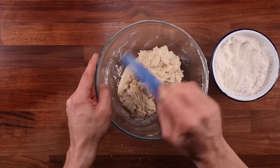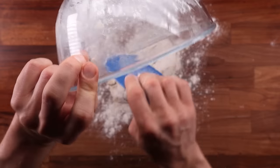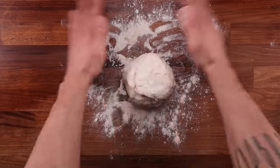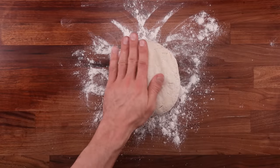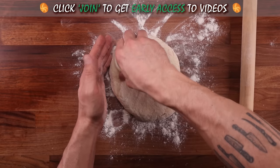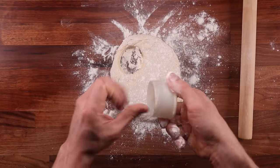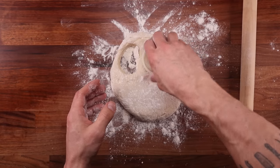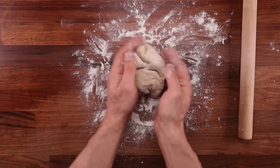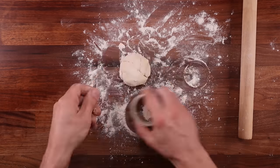Once all the dry flour has disappeared, dust the dough and your table generously with flour, then scrape the dough out onto the floured surface. Use your hands to shape it into a round ball — we're not kneading it, just pressing it together to make it relatively smooth. Be gentle. Flatten the dough to about three centimeters or 1.2 inches thick. I'm using a five centimeter or two inch wide cutter. Try to cut as many as you can on your first go, as the first batch will always be the lightest. With the trimmings, push the dough together from the sides rather than kneading it, then flatten and cut more scones.